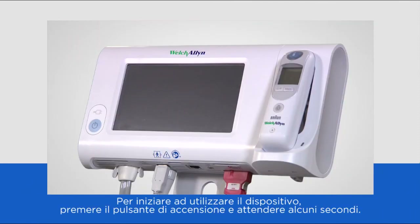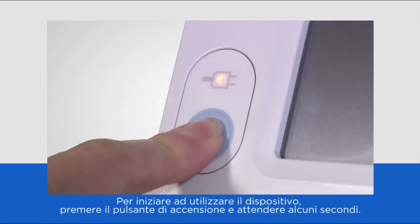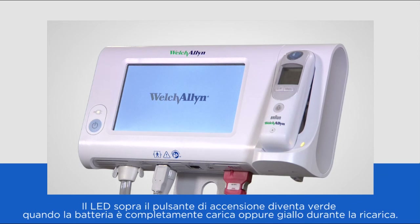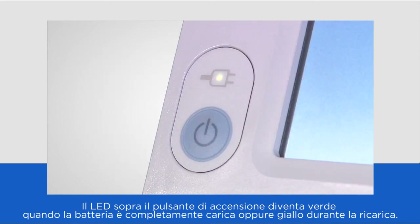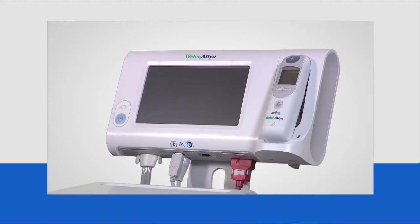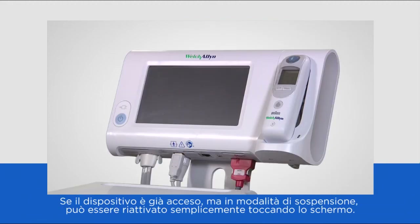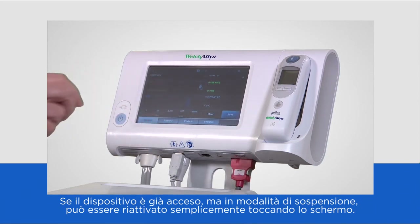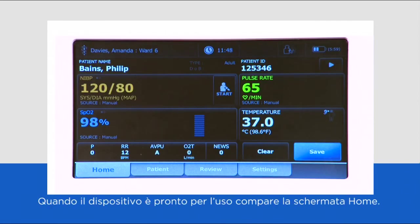To begin using the device, press the power button and wait for a few seconds. The LED above the power button glows green when the battery is fully charged or amber when charging. If the device is already on but in sleep mode, it can be reactivated by just touching the screen. The home screen will appear when the device is ready to use.